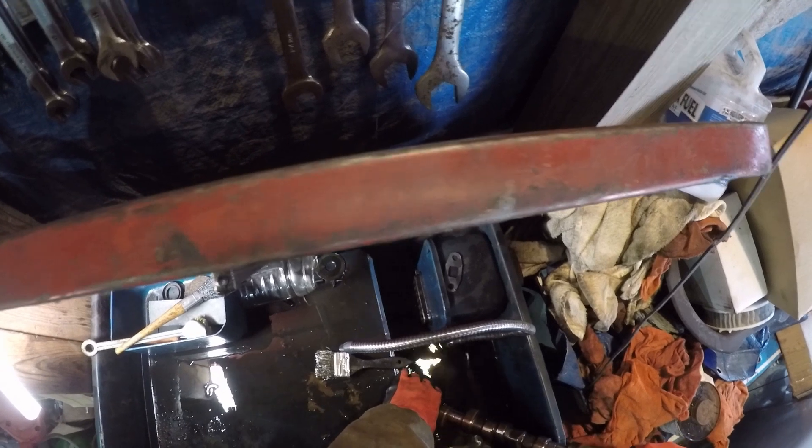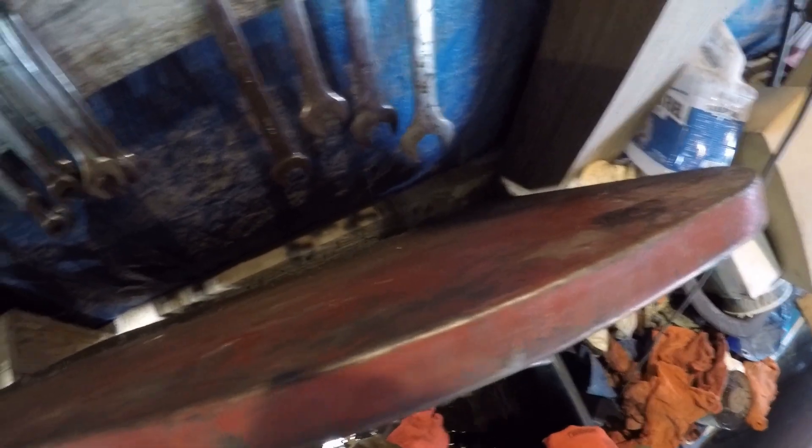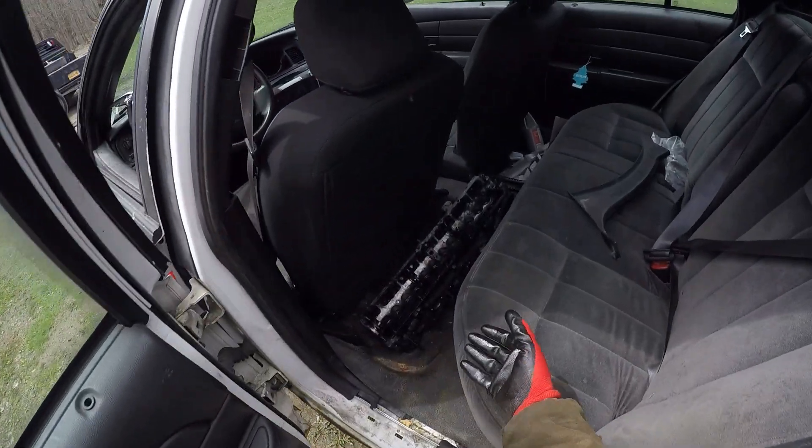I'm realizing I'm not getting anywhere, so I stashed the cam in the parts washer to let it marinate — hopefully that will make it easier to break some of the nastier rust. Now it's time for the cylinder head.